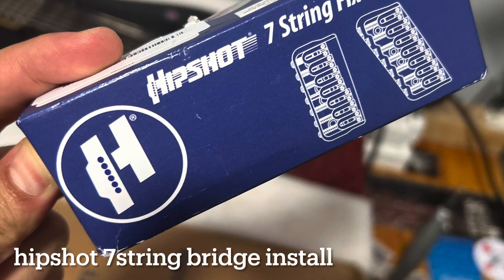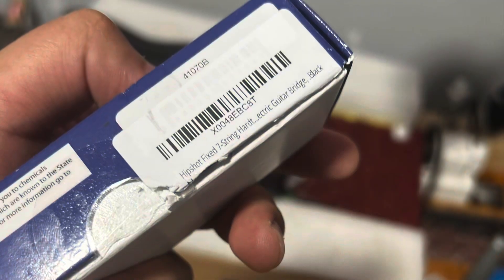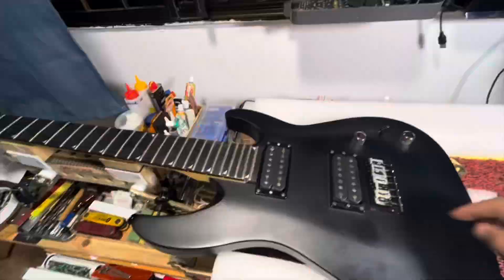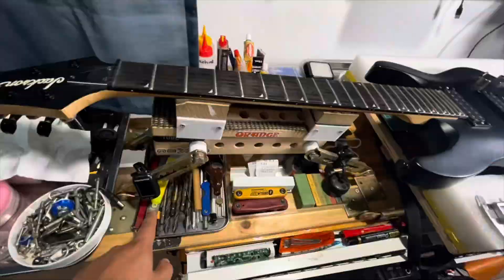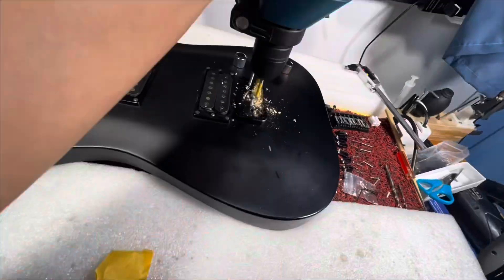Okay, hello everyone. Today we've got a Hipshot short seven-string fixed bridge being installed. This guitar has been getting some upgrades over the years — this is one of them. The client has been complaining of intonation issues; I tried to rectify it for him a few times, but end of the day it was still the same, so I suggested he needs to change the bridge.